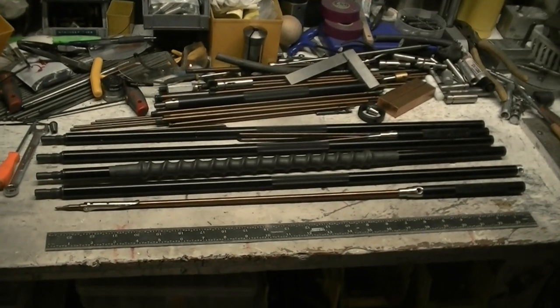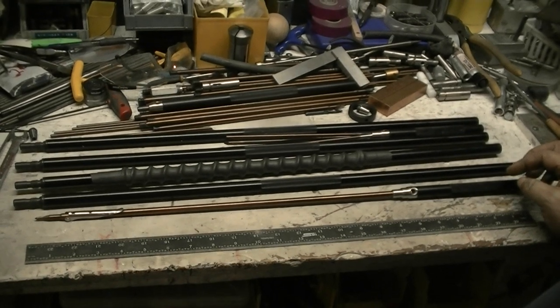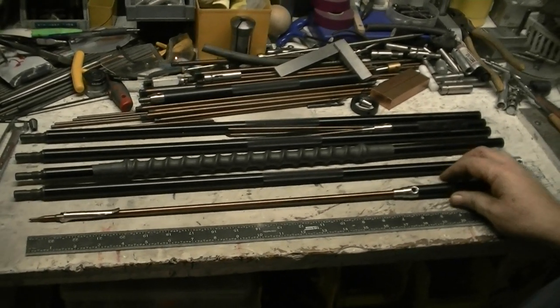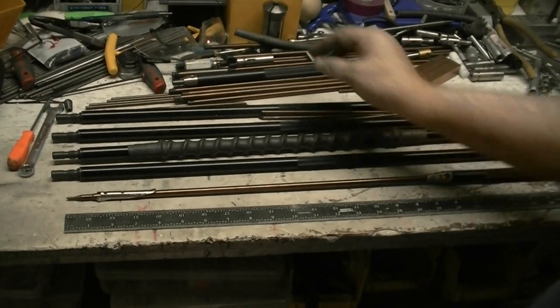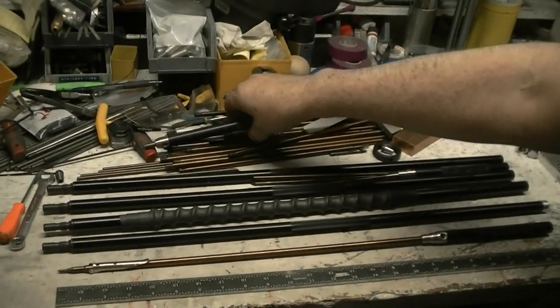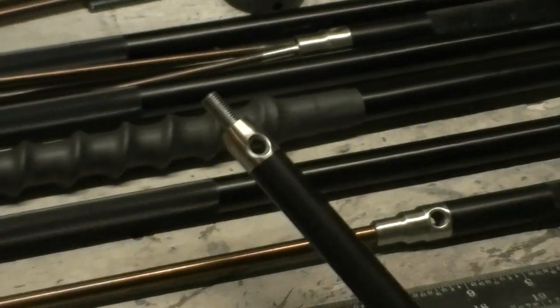Here's a pole spear video for the 5000 series poles. These are basically the same as what I've been making, but we're getting away from the front pole having a thread on it.